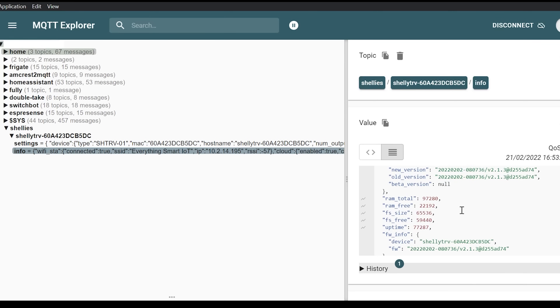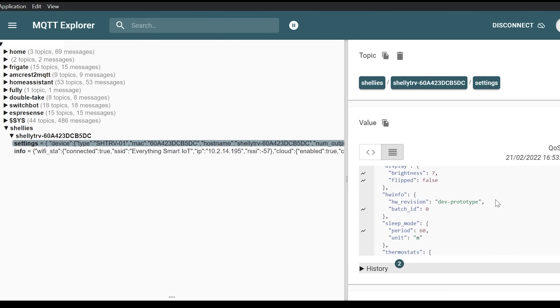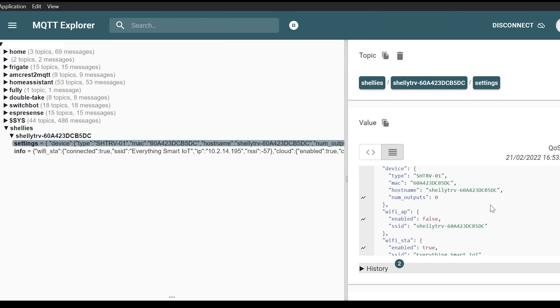I was actually a bit surprised that it showed up at all since this device isn't even out yet, so really great that it just works. One improvement I'd like to see would be direct controls in Home Assistant to toggle automatic or manual mode, as well as expose a sensor for valve position — I'm sure those will get added when the device is actually released. If you don't want to use Home Assistant or you prefer MQTT, you have that option too, where you get much more information and sensors and can set up manual controls for everything.